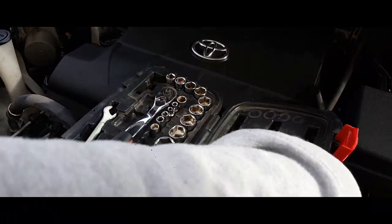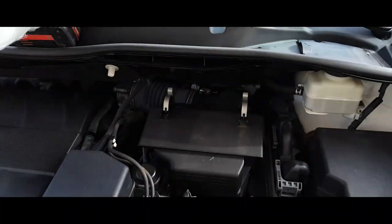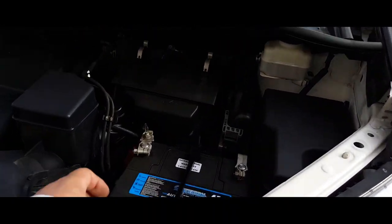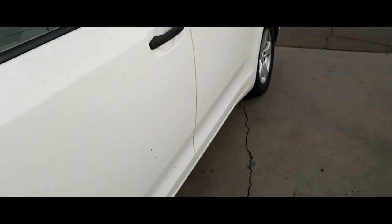Remove our tools from the engine bay. Everything is cleared from tools. Battery is nice and strapped down. So let's turn it on.